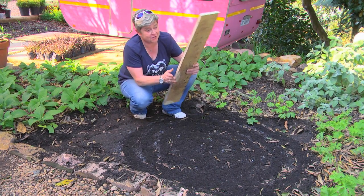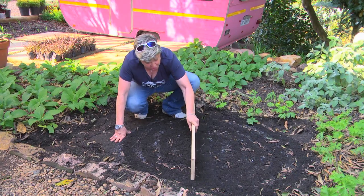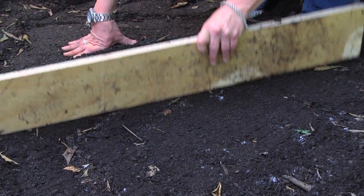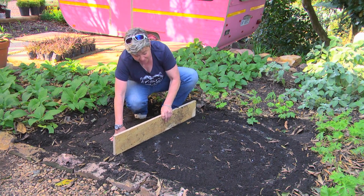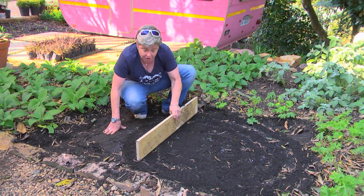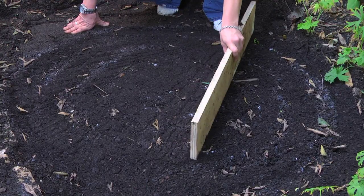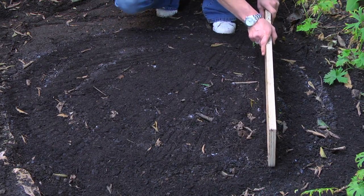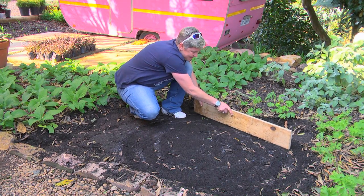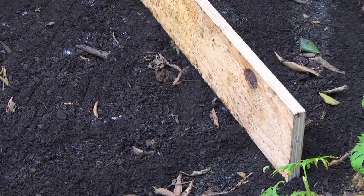The last thing I'm going to do is, using the plank that I was originally using, literally just go over it all and give it a firming down. This way we're getting the seed in contact with the soil and making sure that there are no air gaps. And once we've done that, our seed is now tucked in, in contact with our compost — a bit of water, and away we go.